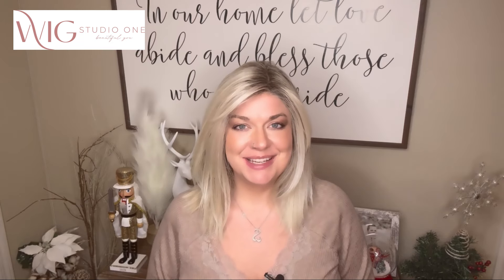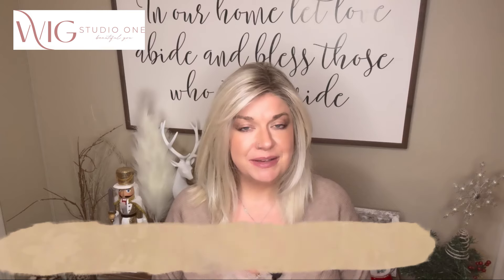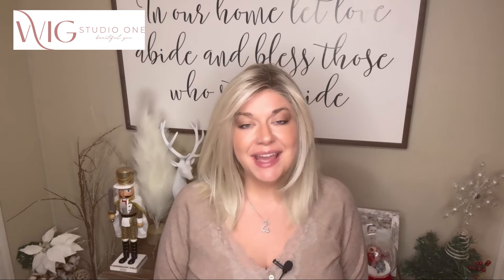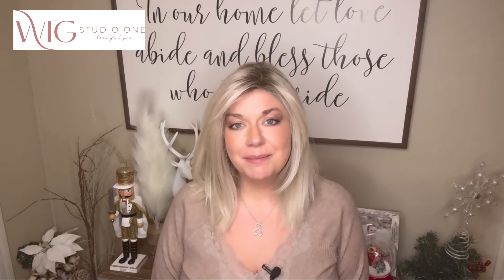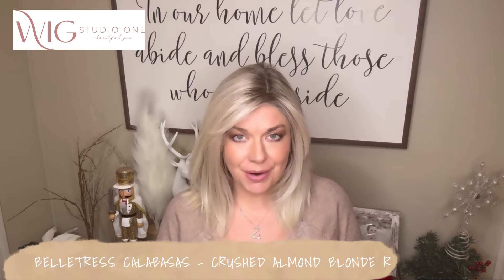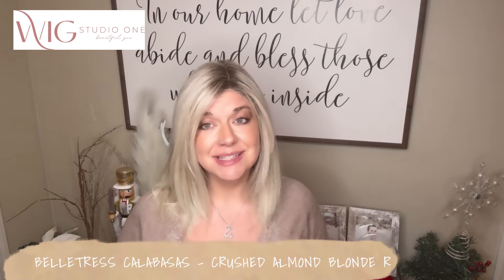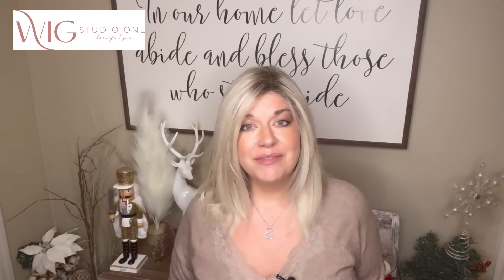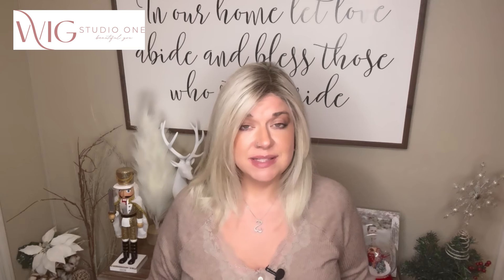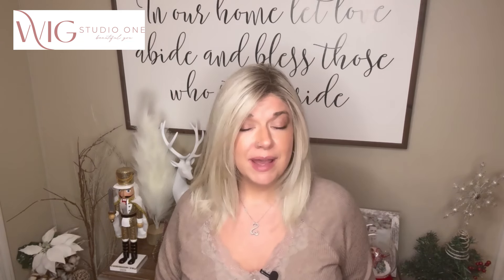Hi everyone, welcome to Wig Studio One. My name is Christy — I'm Wiggin' With Christy on Instagram and YouTube, and I'm one of the reviewers for the Wig Studio One team. Today I'm bringing you a review of the Calabasas wig in the Crushed Almond Blonde R color. Calabasas is part of the new Belle Tress City Collection, now available on WigStudioOne.com. This wig was sent to me by WigStudioOne.com for this content and video, but these are my own thoughts and opinions.